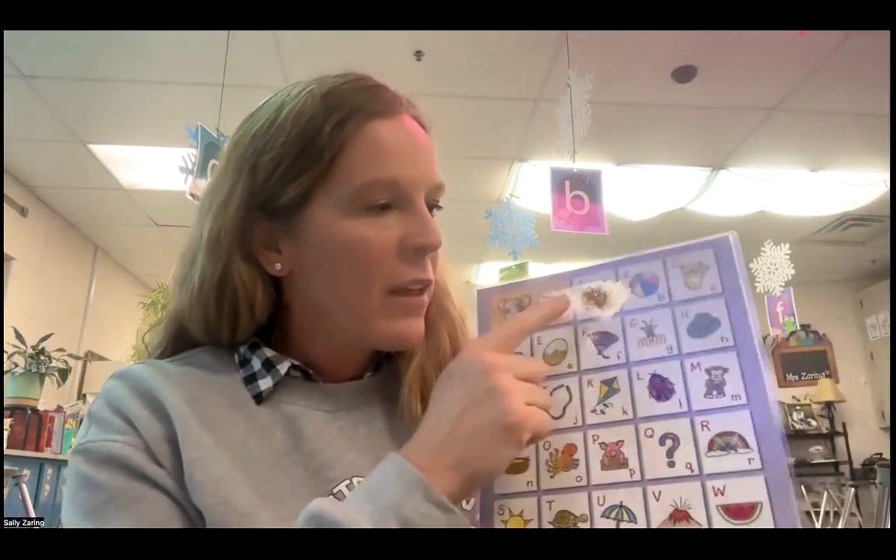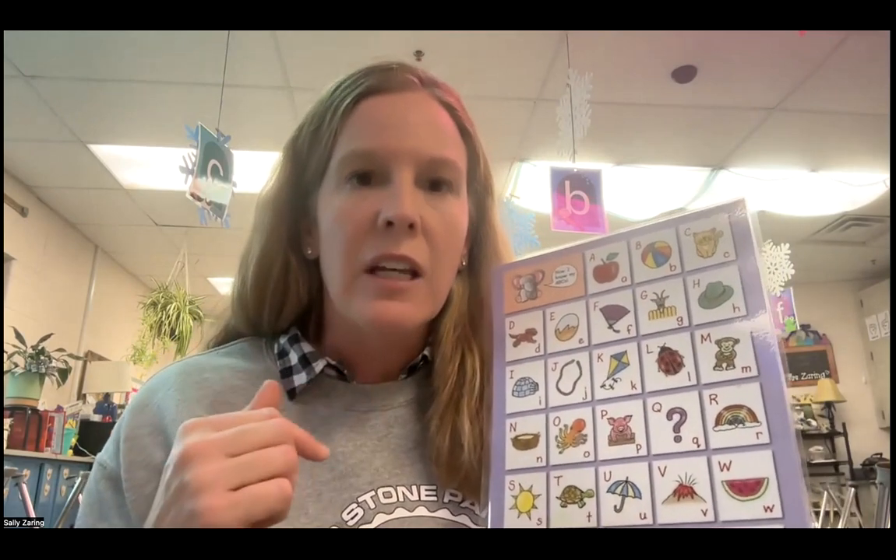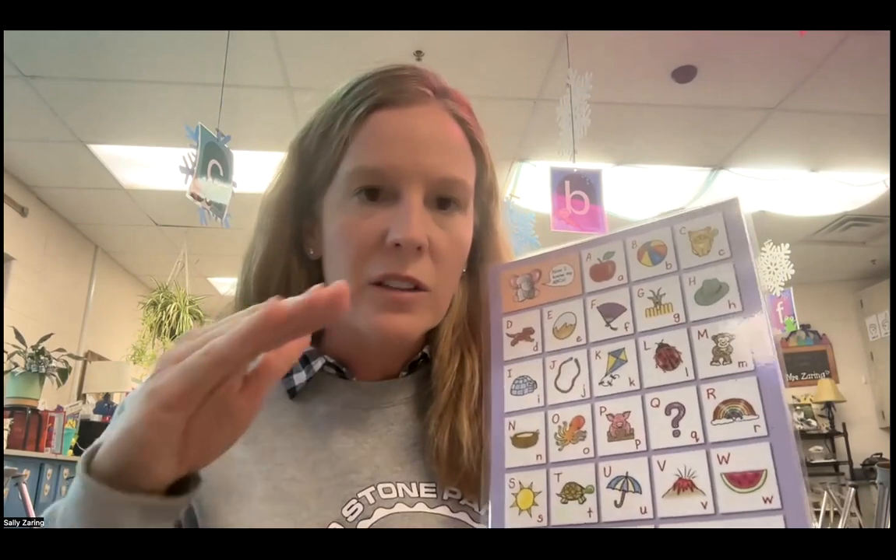Okay, now I'm going to say the letter and the sound, and I'm going to do the motion with it. So kids, I want you to do the motion too as we say it out loud. You can put your finger on the letter while you're saying it, or you can put a little marker or a bean or something to move along as we say it. I want you to say the letter, the sound, and also do the motion.